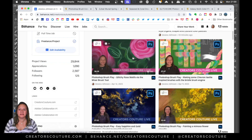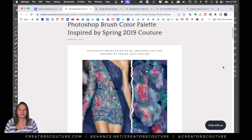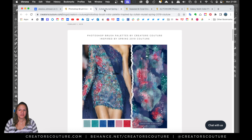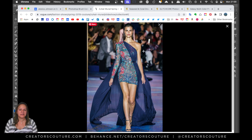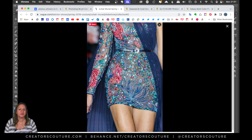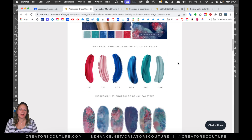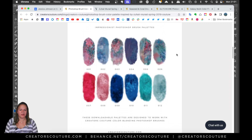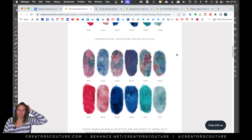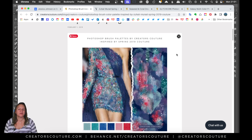The color palette was already available to the Behance subscribers. It was inspired by a look by Zahir Murad — very sea-inspired — and I really love this mix of colors with the blues, blue-greens, and reds. I created a color palette for the multi-color brushes as well as the wet paint brushes. It's really fun to play with because all of your color decisions are already done. I really like to make these pre-made color palettes — they can make your life a lot easier.